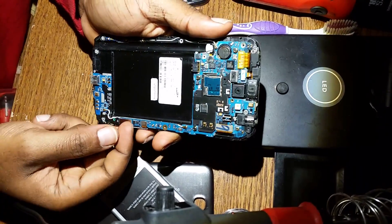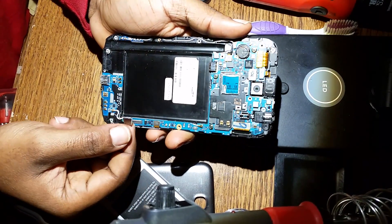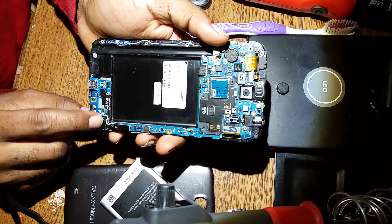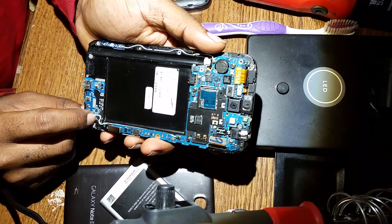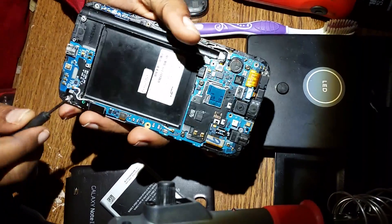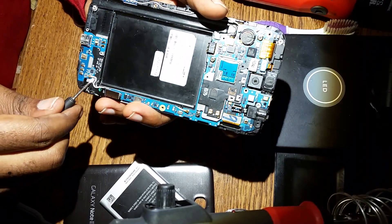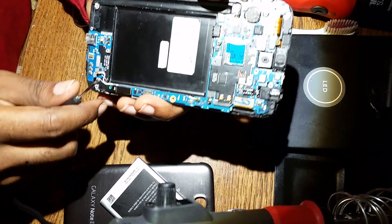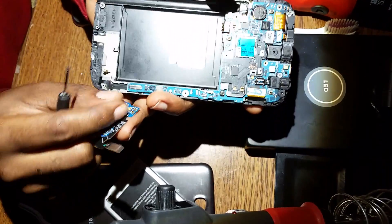It's pretty much detachable. You have to clip this, and when doing this you got to be very careful. This clip is for the antenna to get network signal and stuff like that, so you got to be very careful when you're taking that out. I usually use a flat screwdriver — I'll just pop it up. Yes, it pops out. Then you can take out the charging part.